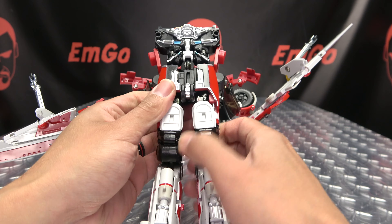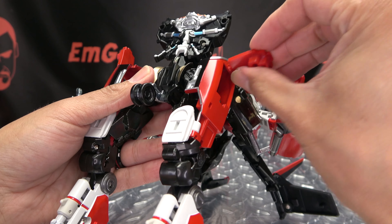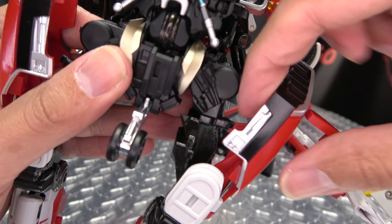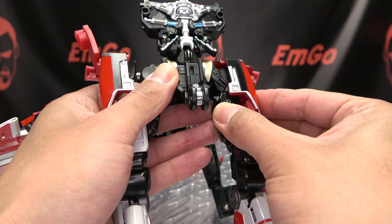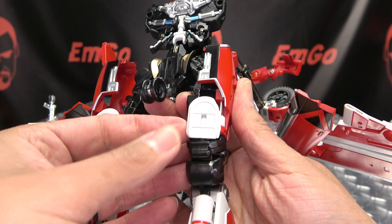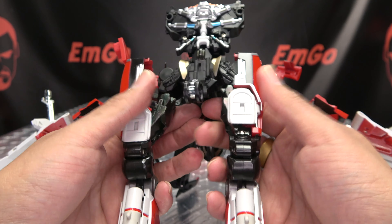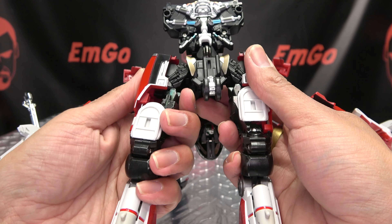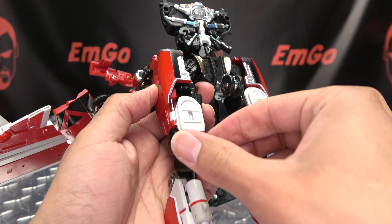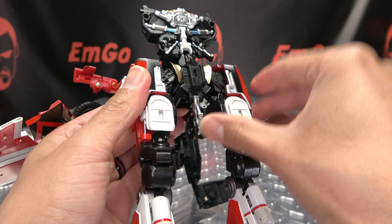Now you want to split the legs and just shift them out. Take this panel here and bring it in — there's a little tab slot connection that will happen right here, a little tab that's going to go into a slot right in there. What's really going to lock the leg in place is taking this white panel, bringing it out, sliding it up, and then it will sit right over a tab right there and lock everything in place. Do the same thing on the other side — bring this down, locate it, bring the white panel up, and close it up. Take the landing gear and just flip that up. And there you have the legs all done.